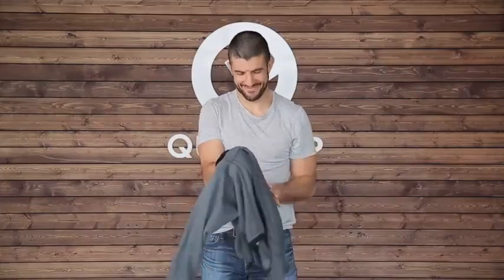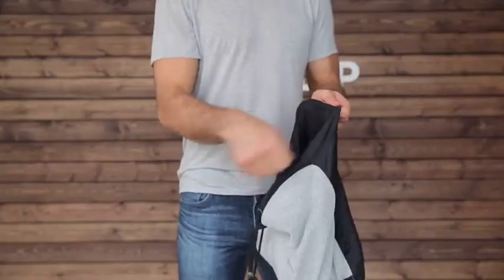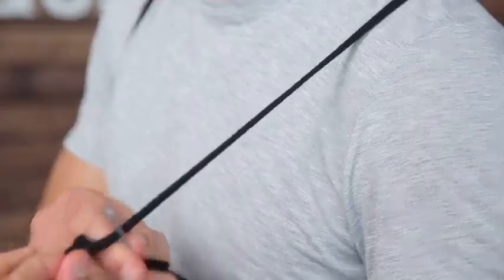Just flip it upside down, reach inside the hidden pouch, pull the entire garment through the opening, and voila — you have yourself a fully functional backpack. For high-intensity activities, simply tighten the straps using our proprietary cord locks, and you'll be ready for all the action under the sun.